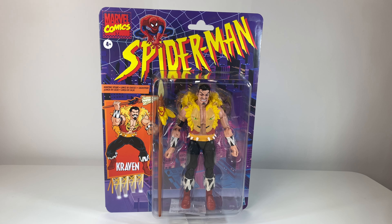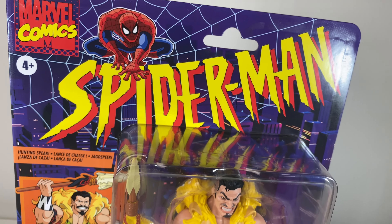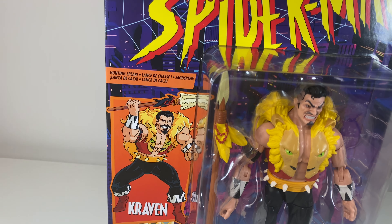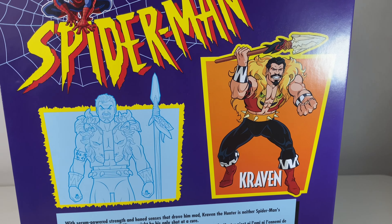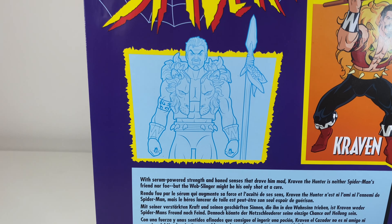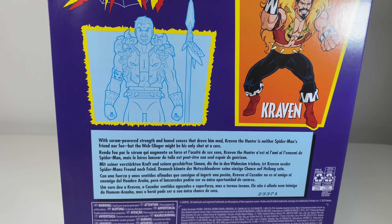So we've got the classic Retro Carded packaging. We've got the Marvel Comics logo right there, the Spider-Man logo, and obviously a photo of actual Craven from the series, and the actual figure itself. Let's turn it around. So we've got another photo of Craven on the back, same as the front, and a CAD CAM photo of Craven. And we've got a little bio there, so if you want to pause, you can read that.